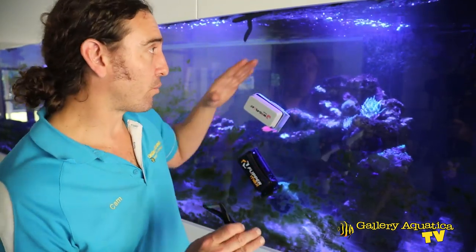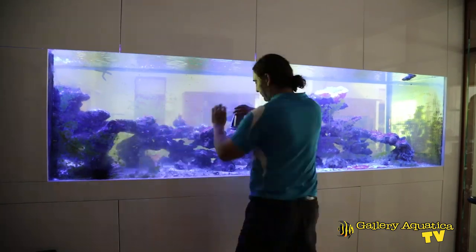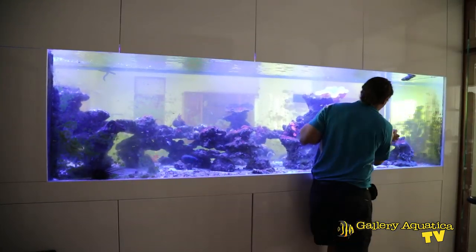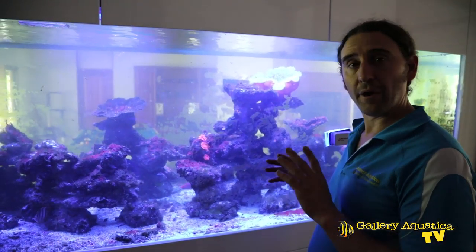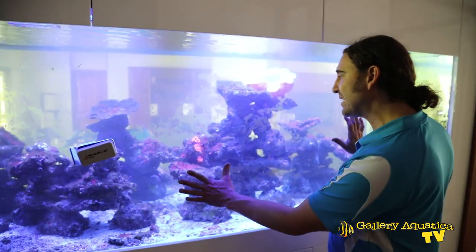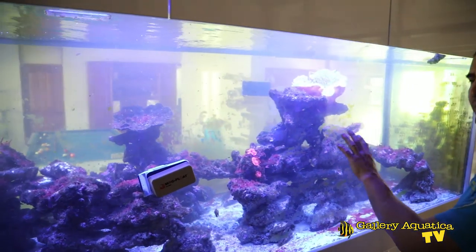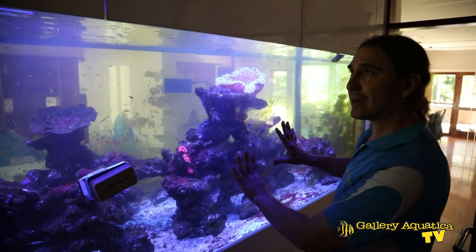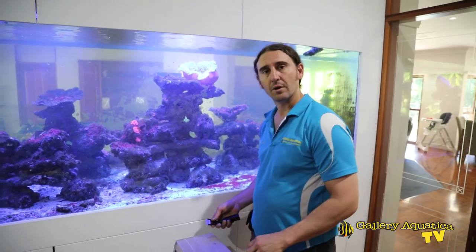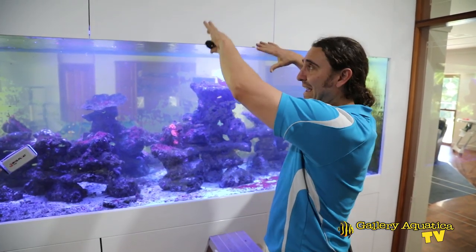These stubborn thick dark green sections aren't coming off with either magnet cleaner. So we're going to need something with a sharper blade — we have one of the Gallery Aquatica blade holders, which is going to be an easier way to get this type of algae off. The problem is going to be how we reach the algae right at the bottom. I've pretty much done everything I possibly can with the magnet cleaner on this side of the tank and we still have quite a large patch of this difficult stubborn dark green algae. So I'll definitely have to use the blade. I might be able to reach from above, so I'll try that first — I'll grab my ladder and my blade.